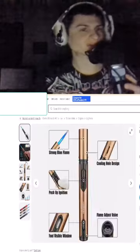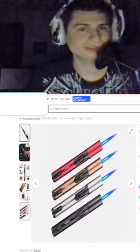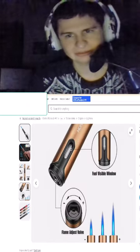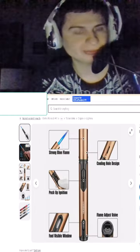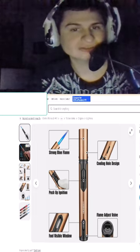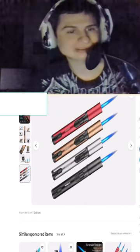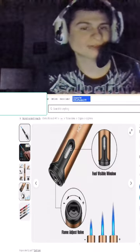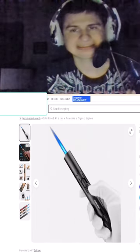I'm also going to invest in this torch lighter. I also invested in a butane refill. It's got a strong blue flame, push-up ignition, a fuel visible window, valve to adjust flame, and a whole design for cooling. It seems to come in a random variety, but I'm super stoked to try this out.